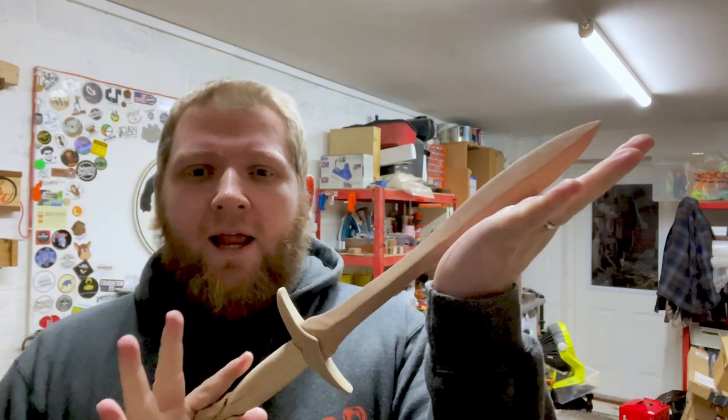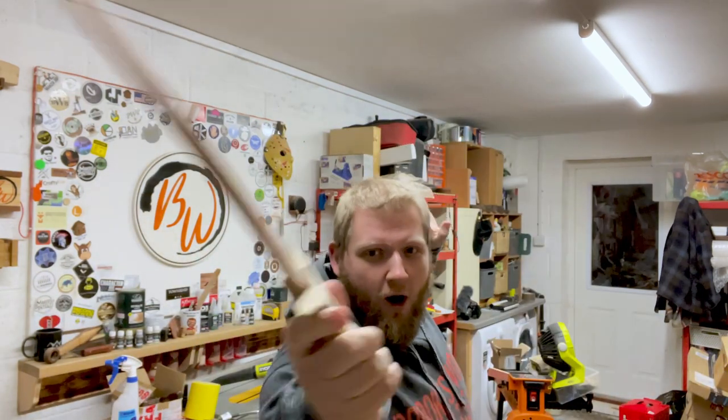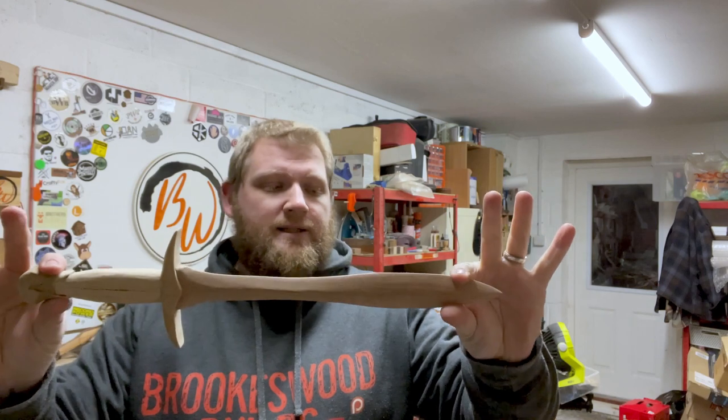There you go — a lovely Lord of the Rings Sting sword, in the correct scale for Monster Boy. A little bit too small for me, but for him it should be perfect and I cannot wait to give it to him at Christmas. Time check: it is now 7:52 in the evening, so it has pretty much taken me two full days to do the build. I did get it done in two days, which I am so very happy about. I fully understand it is not finished — I don't have a finish on it and haven't got the swirls and engravings that should be on it. But for a two-day build, it is done. A beautiful Sting from Lord of the Rings.